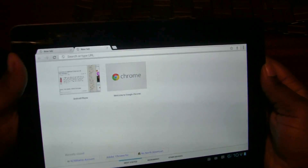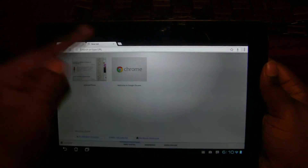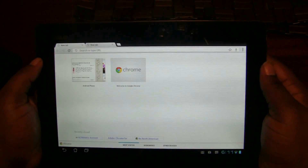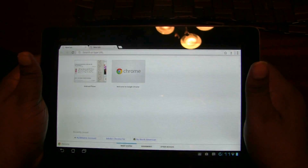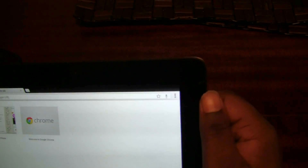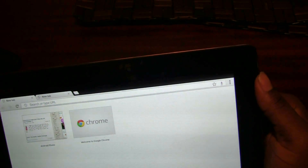You open a new tab by pressing the plus button, just like on a desktop, and there are X buttons for closing tabs. You can rearrange tabs by holding and dragging, just like on a desktop. The top bar mirrors what you'd find on your computer. There's a voice button embedded in the address bar for voice searching and input, along with the bookmarks button, and back, reload, and forward buttons.